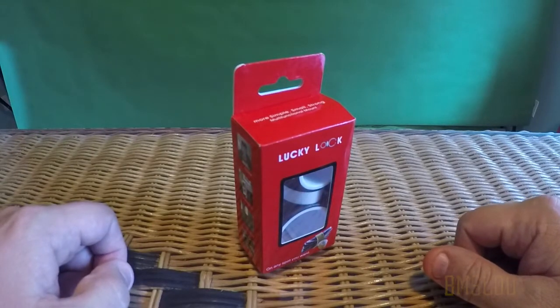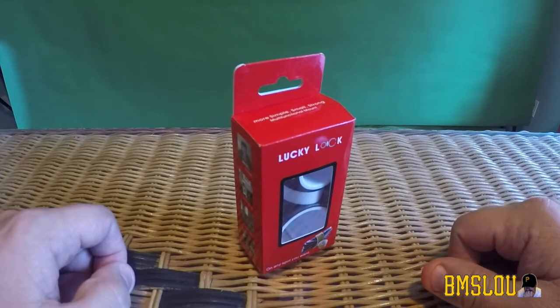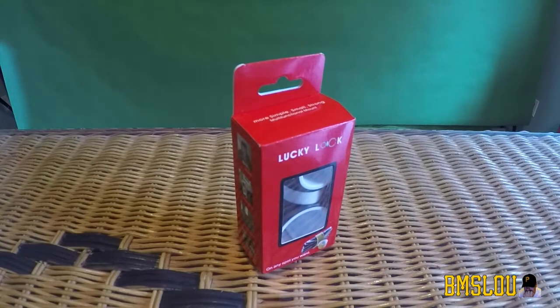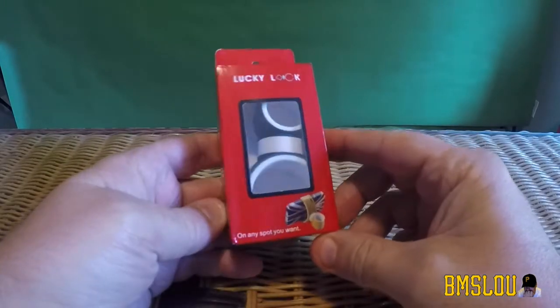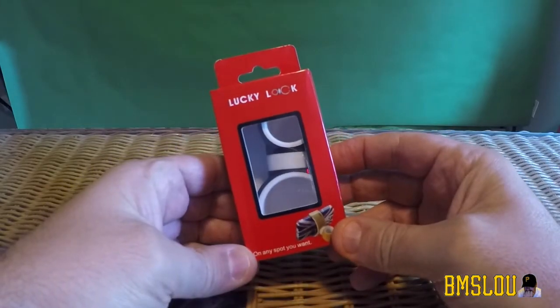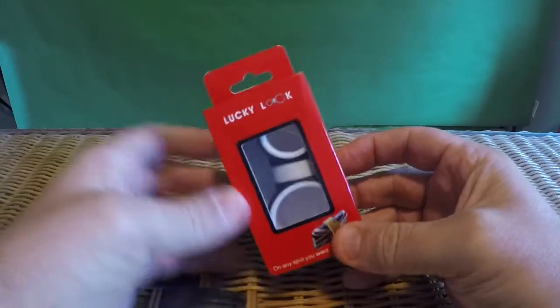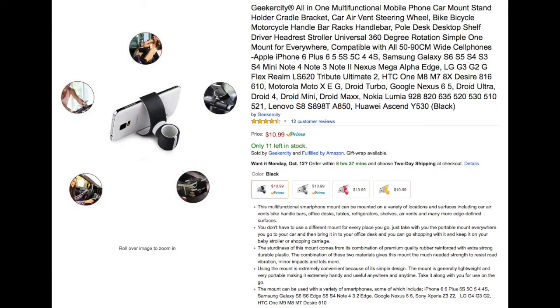Hey, what's up everybody, BMS Lou here, hope everyone's doing well. I'm gonna do a quick video today on another product that I purchased for myself that I'm still trying to find a good one. This is a mount — a smartphone mount for vehicles. I'll put the specific product on screen.